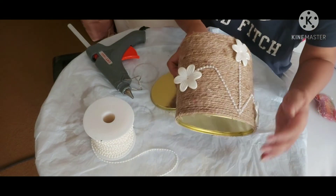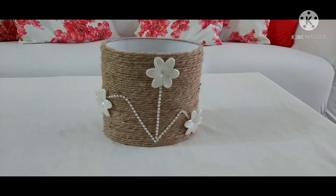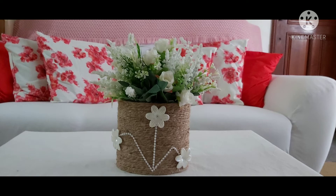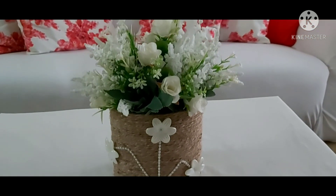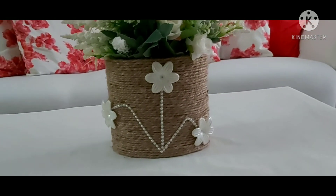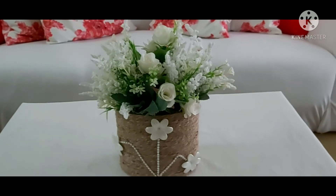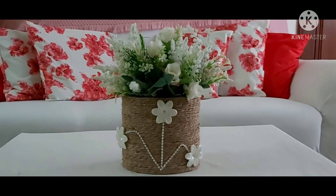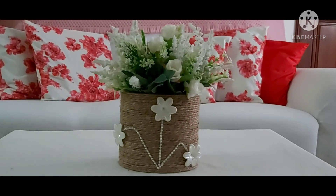There you go, it's finished and this is the outcome! You see — that's the outcome of this project. Let's put some flowers and there you go, so nice and beautiful! I'm really pleased and I hope you like it too. If you do, please give me a big thumbs up, and if you haven't subscribed yet please subscribe and press the notification button so every time I upload a new video it will notify you. Thank you so much for watching and I'll see you again next time, bye bye!